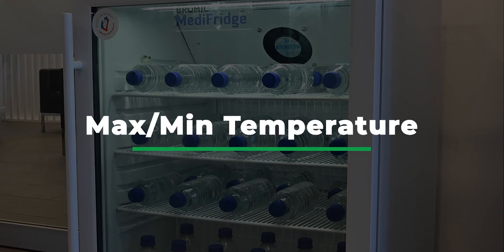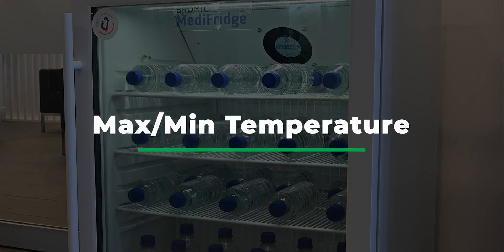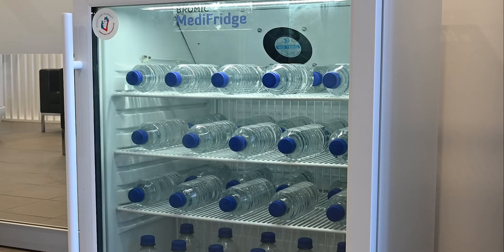Using the maximum and minimum temperature record. As a standard feature of your Bromic Medi-Fridge, it will record the maximum and minimum temperatures. Depending on how the unit is being used, you may need to record these temperatures over a given period of time and reset if necessary.